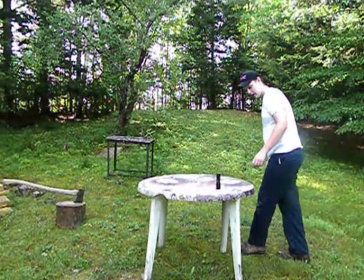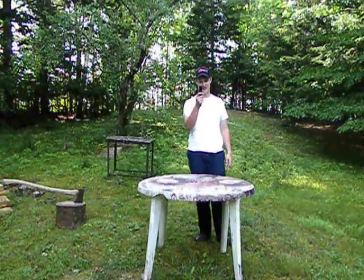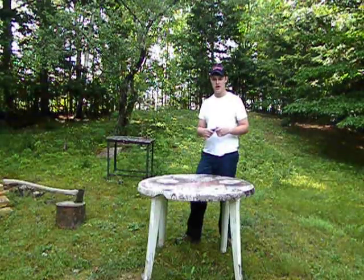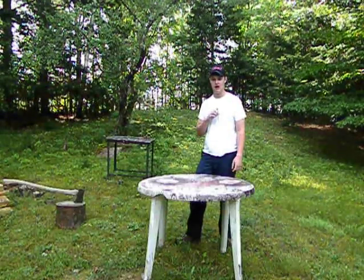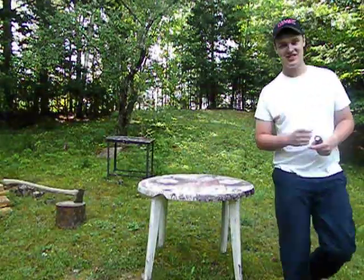Hey guys, welcome back to Codger Workshop, and today we got something extra special. I see a lot of you guys online do what they call Flashlight Friday. Well, today is my Flashlight Friday, but on a Wednesday. Okay guys, come check this out.